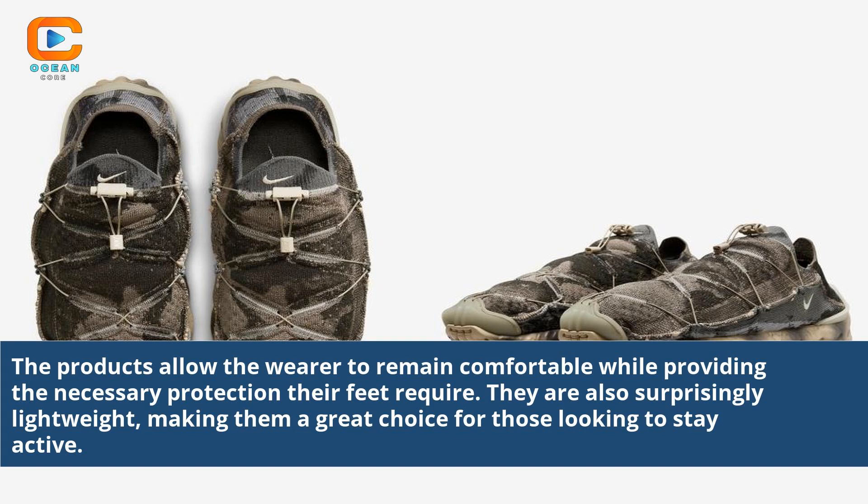The products allow the wearer to remain comfortable while providing the necessary protection their feet require. They are also surprisingly lightweight, making them a great choice for those looking to stay active.